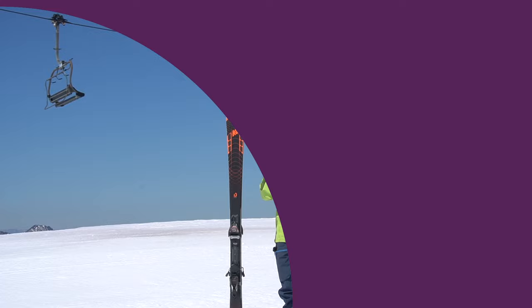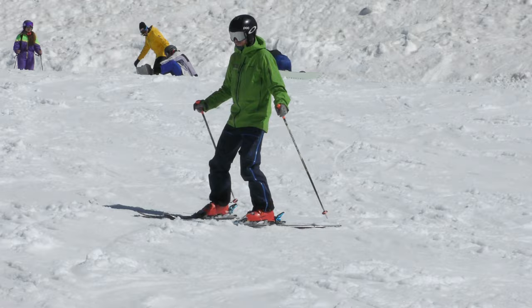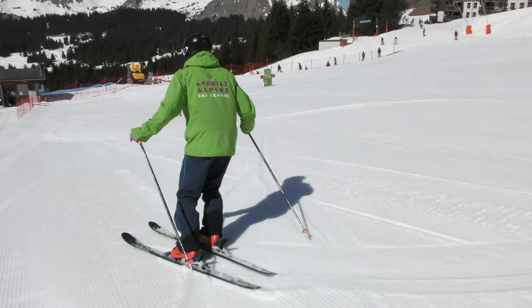Here are three scenarios where ticking golden rule number one and balancing over the outer ski is going to help. If you're a beginner and you're hoping to keep your skis parallel as you turn, start by making sure you are balanced on the outer ski. It will then become easier to move the inside ski and bring it into parallel.